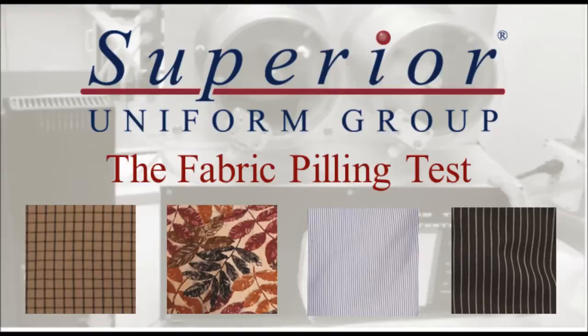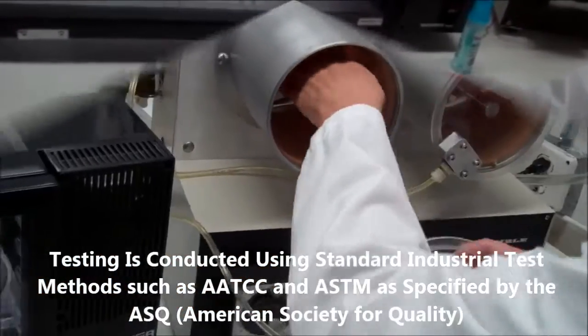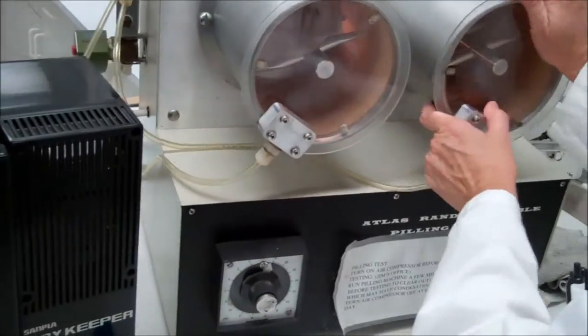Thank you for joining Superior Uniform Group as we proudly demonstrate the test we performed to measure fabric pilling. Three squares are put into the left drum, three into the right.